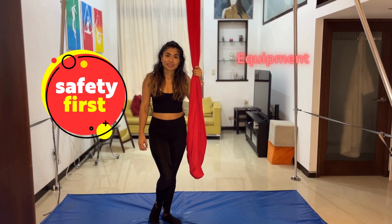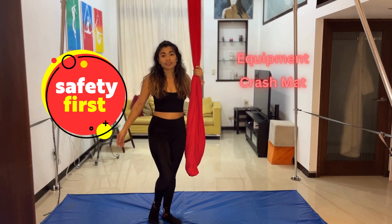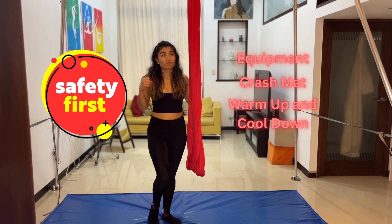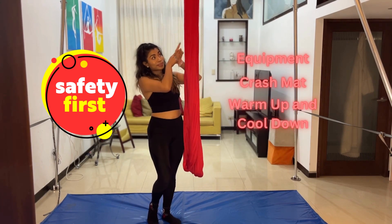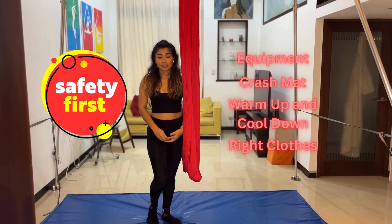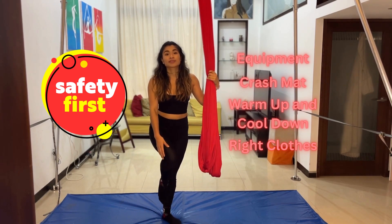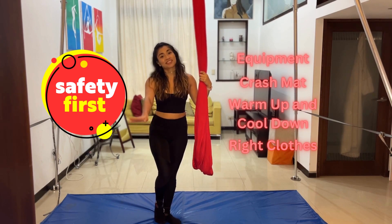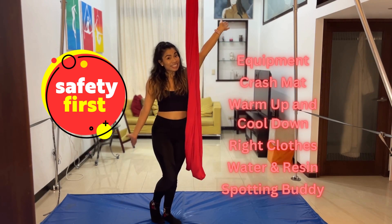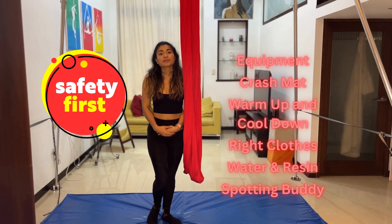Before we begin, let's do a quick safety check. Make sure your equipment is okay, and make sure you have a crash mat — that is super important whenever we're doing drops. Make sure you warm up and cool down well. We have tons of warm-up videos right up here. Make sure you're wearing the right clothing; we recommend leggings, especially ones with some slip so the fabric can move across your legs quickly. Make sure you have water and rosin, and make sure you have a spotting buddy — someone who can be your GPS in the air and help you if something happens.